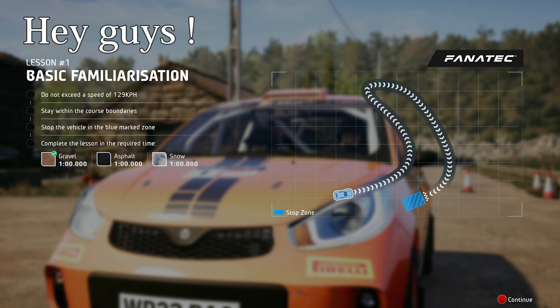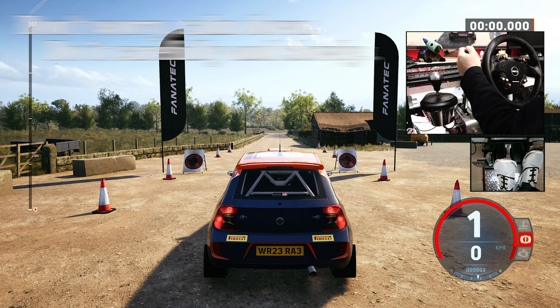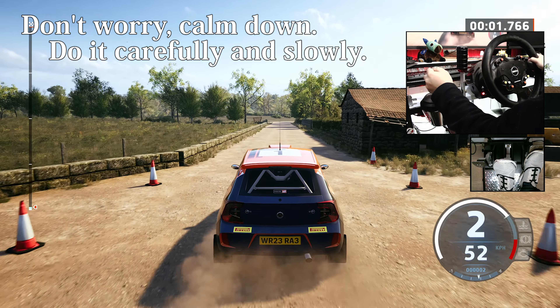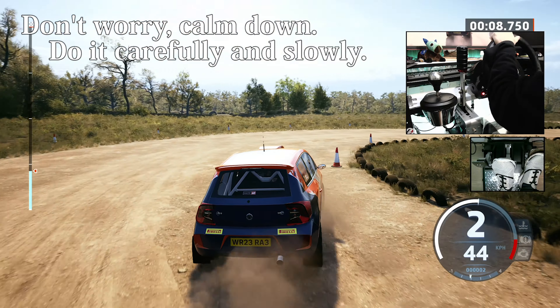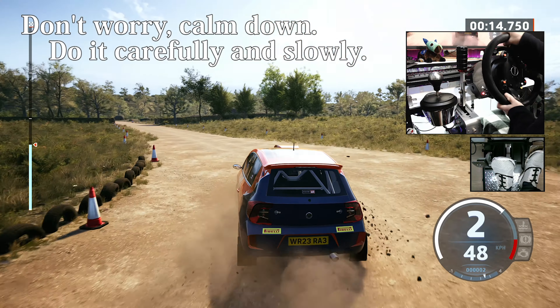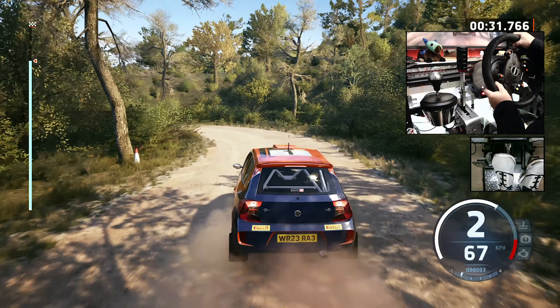Hey, right, let's get started. Just make sure your belts are nice and tight before we carry on, okay? We've come to a stop inside the blue mark zone at the end of this section.